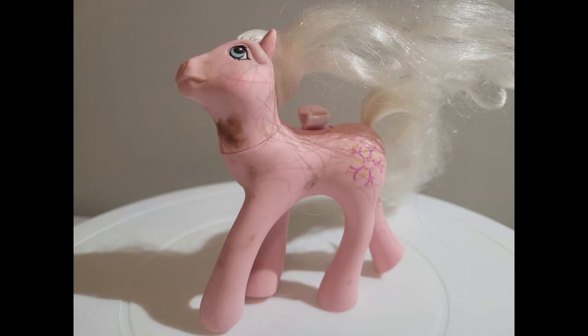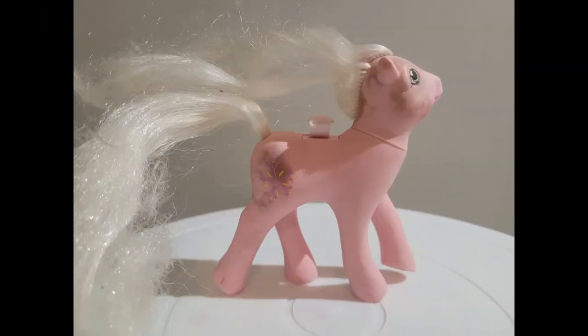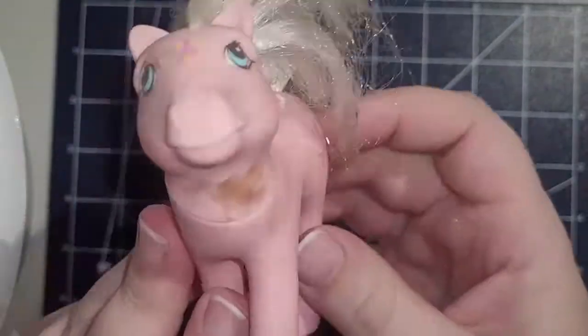Hello guys and welcome back to my channel. Today we have Honeysuckle, and as you can see she has seen some things in her life. This is how she came to me — she's looking gorgeous.